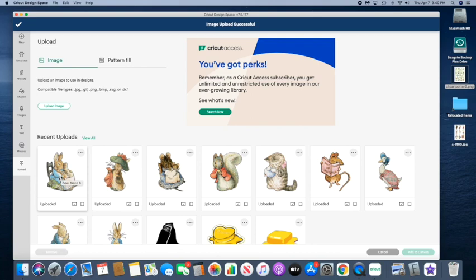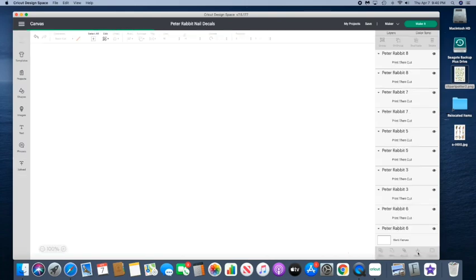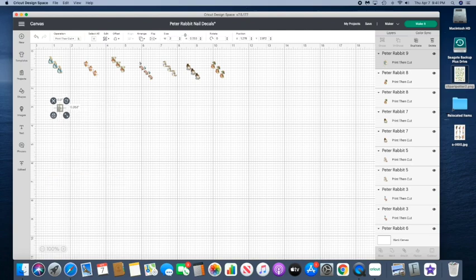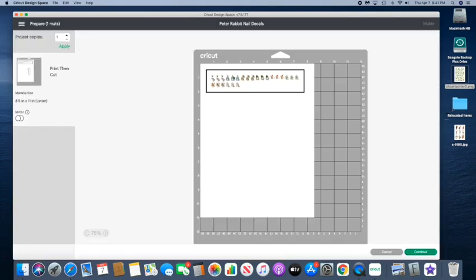Here are all the images I got from that sheet. I'm going to do this last one and add it to canvas. I'm going to change the width to 0.3 of an inch — my nails are pretty small so the stickers have to be extra small. I'm going to make a few copies, so now I have eight different stickers.